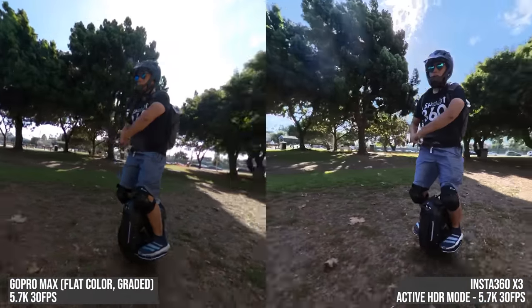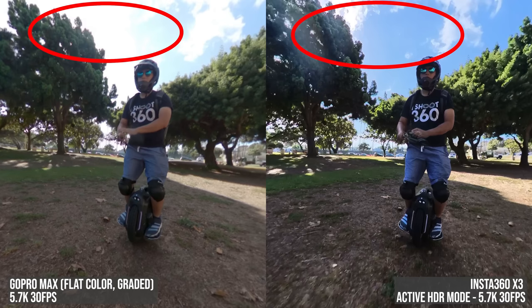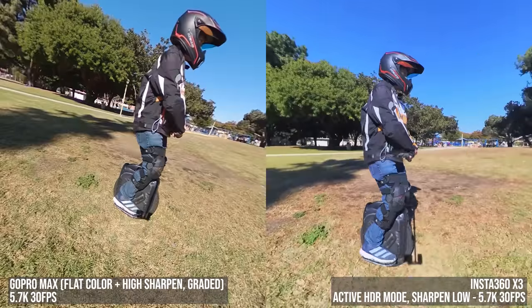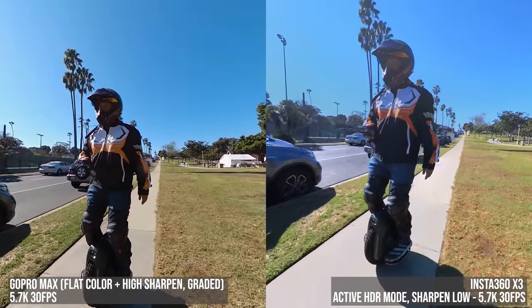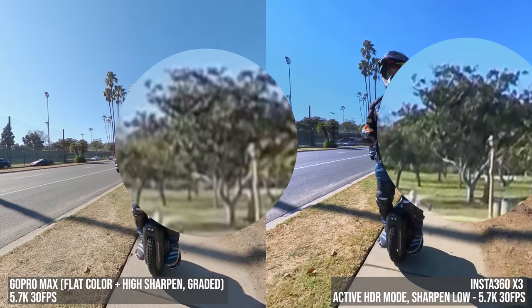Now you might be wondering — maybe you get better dynamic range with Active HDR but are you giving up something else, like detail? Here you can see the massive difference in highlight range, but what about detail? Well it turns out that Active HDR is more detailed as well. I thought it could be just sharpening, so I did another comparison with GoPro Max sharpening set to high — however, once again X3's HDR video mode was more detailed.